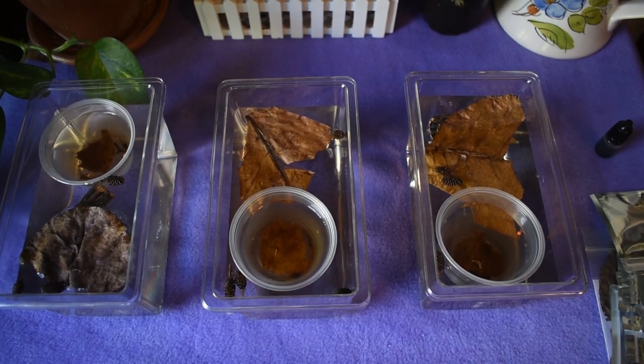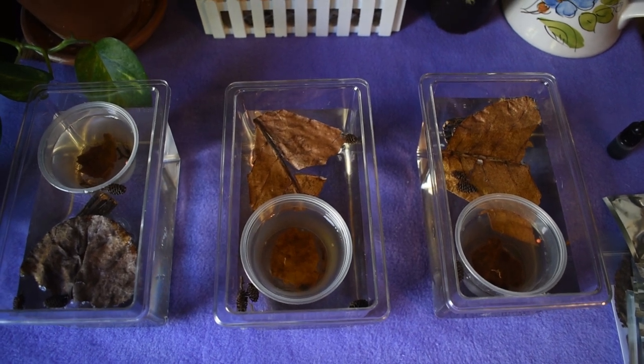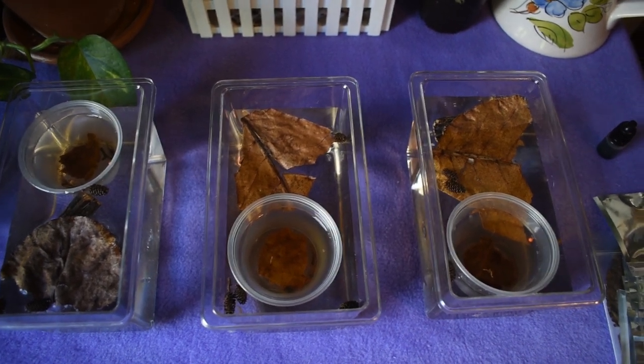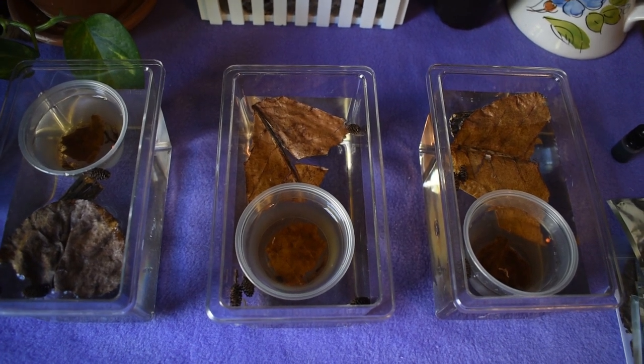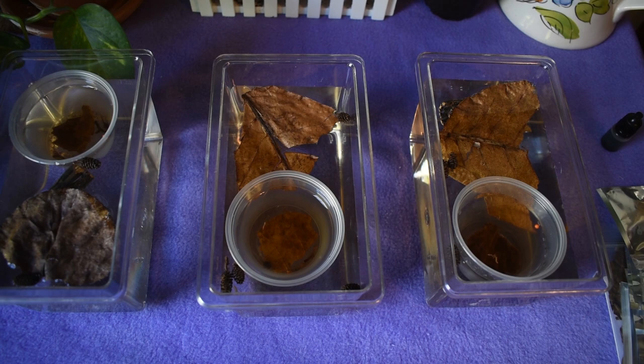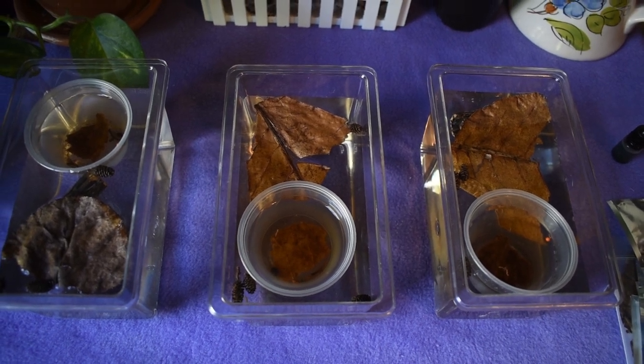All right, so I got all three of them done. Something I forgot to mention is make sure the lid is off of your cup because they do need oxygen. And then I'm just going to let them acclimate for about two hours, and then I will pour them into their new homes, and we will continue with the steps from there.